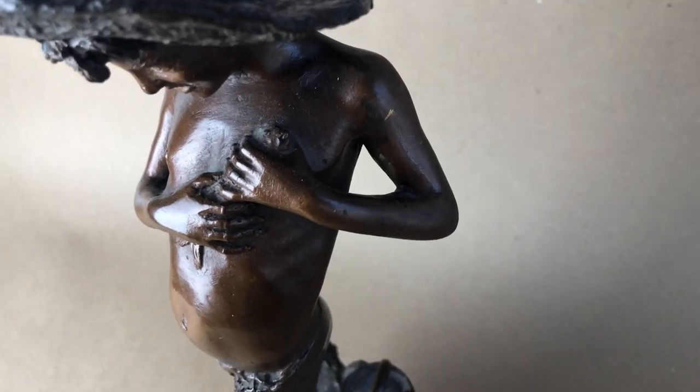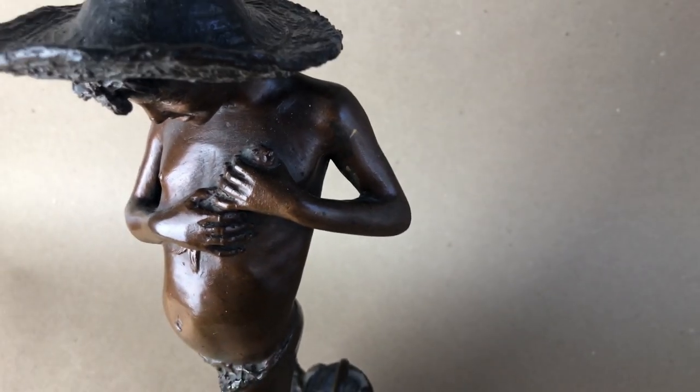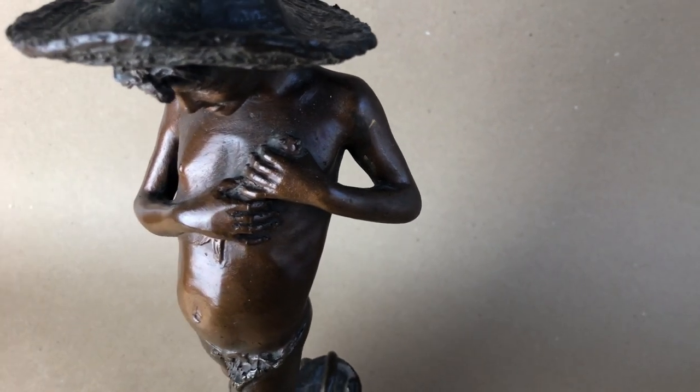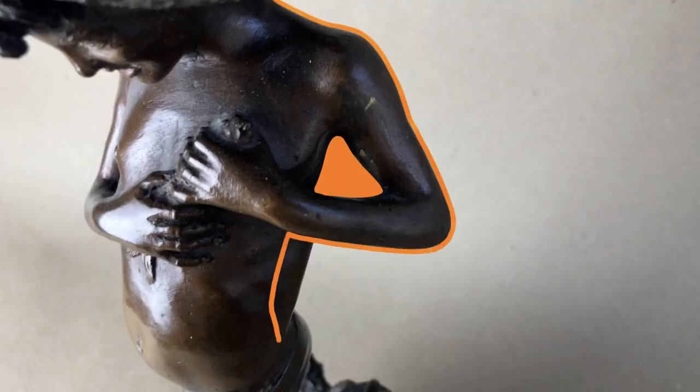Going back to the problem of holes — we can see that the arms of this sculpture form two holes. If someone had brought me this bronze sculpture to make a mold of, there's no way I could cut through the sculpture to cut the rubber bridges. Instead, you stretch the rubber away from the figure and you can easily cut out the bridges under the arms.